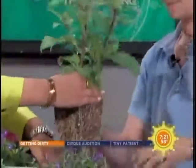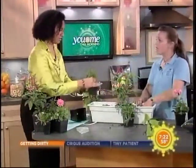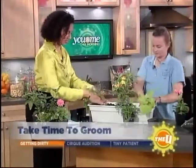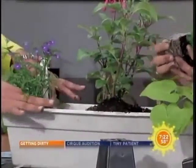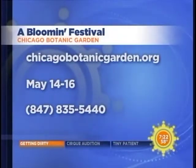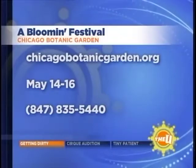What's one last tip for keeping it up over the summer? Make sure that you groom it — take the spent flower heads off and any yellowing leaves, because you don't want those in there. Keep up the watering and definitely the fertilization with the slow-release fertilizer every so often. To find out more about the Chicago Botanic Garden, you can log on to WCIU.com. They also have a Blooming Festival coming up May 14th through the 16th. We are not done with Heather and the gardening team — more coming up at 8.